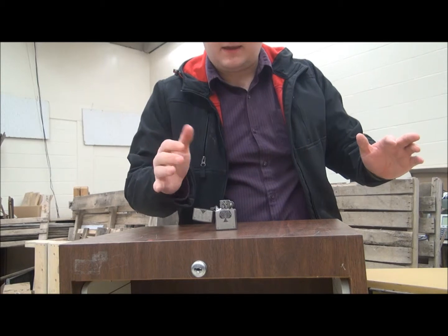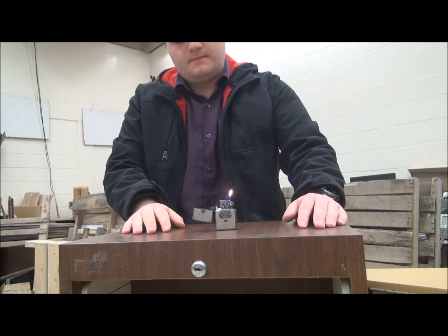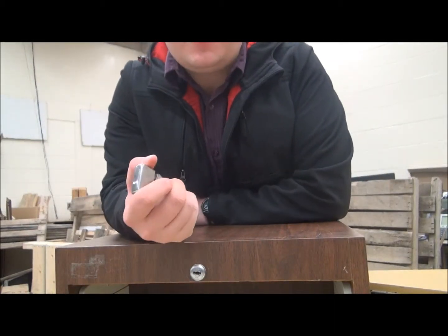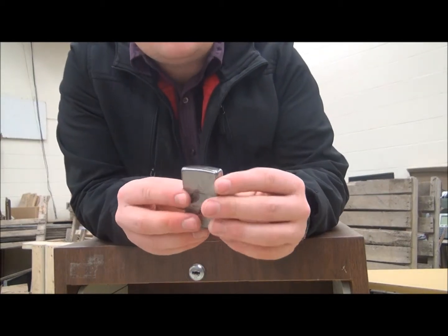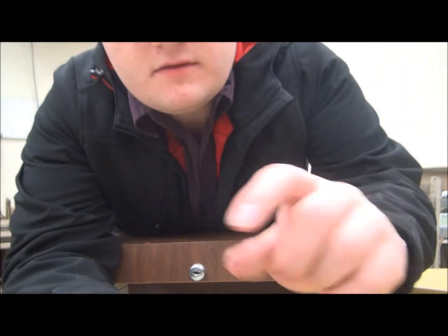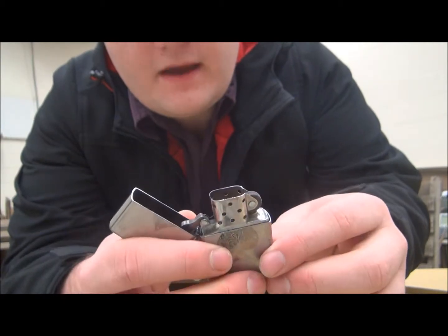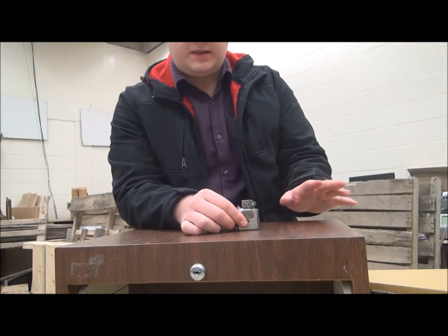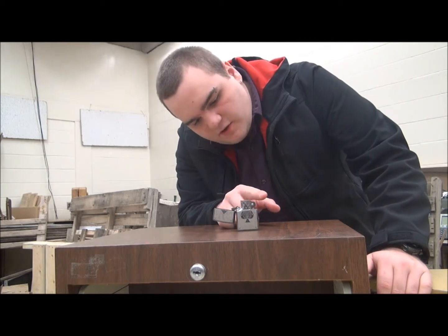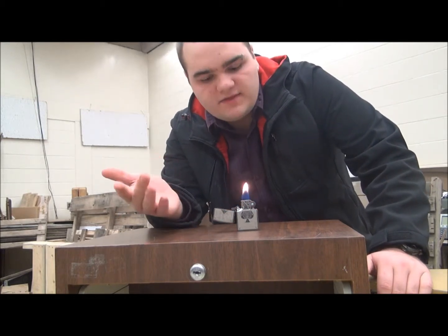Now, to get into this seriously — literally the only thing you need to do the twilight zone trick is to have a Zippo, number one. Then you just push the wick towards the cap. After that, it's as simple as lighting it. Then all you have to do is put your finger over the fire — it'll hold right there.